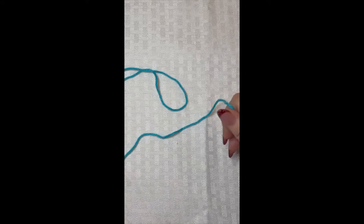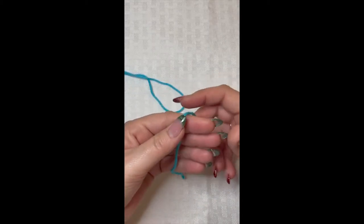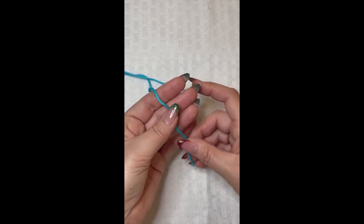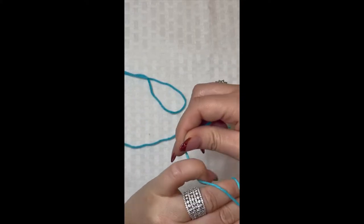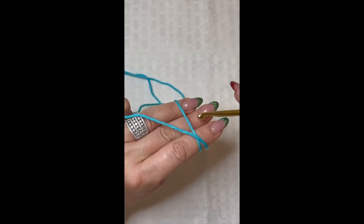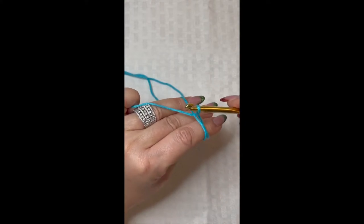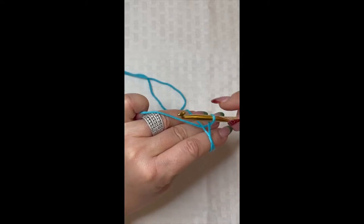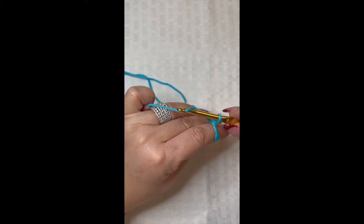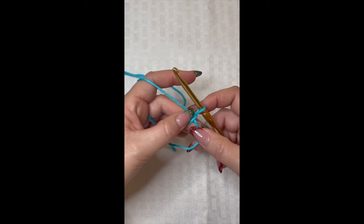The very first thing we're going to do is create a magic circle. I take my yarn and lay it across the bottom part of my hand, then wrap it around the top of my finger, making sure the yarn crisscrosses on the top. I take my crochet hook, go underneath that first piece of yarn, and as I come underneath I twist. Then I grab my yarn that I'm holding with my pinky and pull it through that loop — that is your chain one.